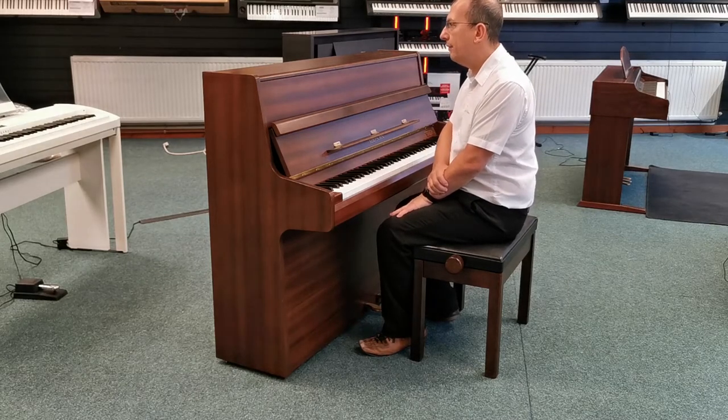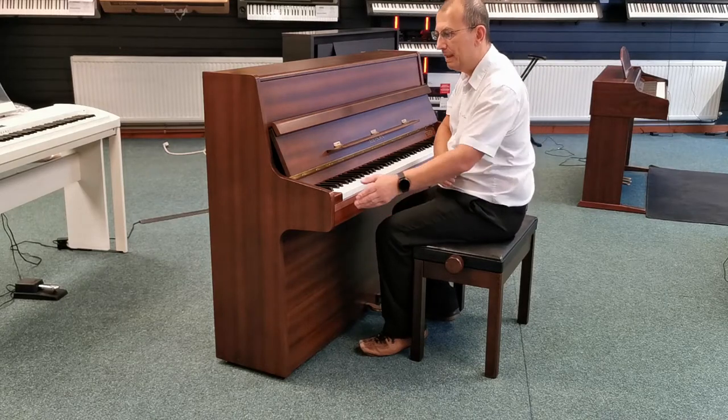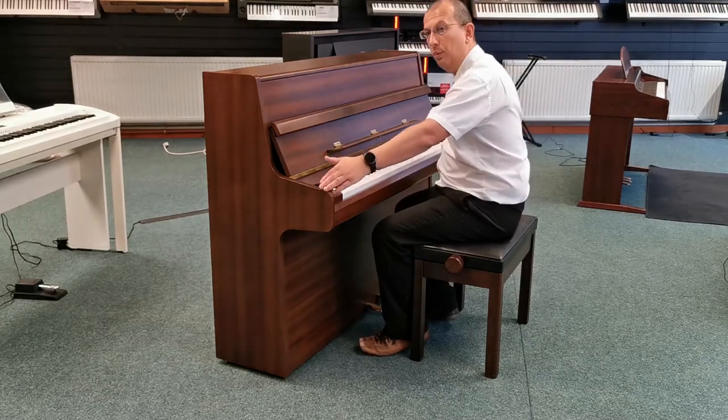The piano stands 108 centimetres high, it's 52 centimetres deep and it's 138 centimetres wide.